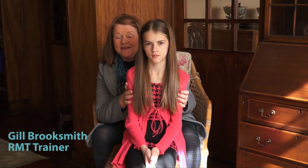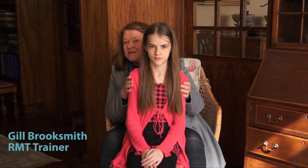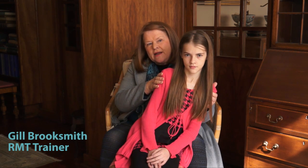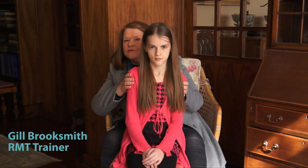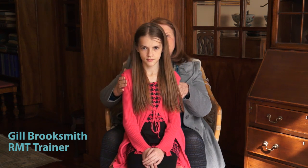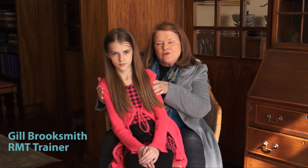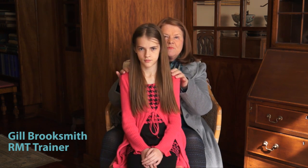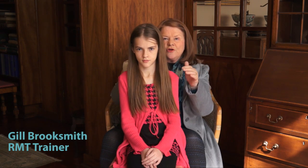So what might the head righting reflex look like? Sarah has very kindly agreed to be my model. So what we're going to do is we're going to test it, and this is what the test looks like — it's one you can even do at home, it's so easy. I'm going to gently lean Sarah over to one side, and I'm going to look and see whether her head moves in a way that her eyes remain level. We're going to go over to the other side and do exactly the same thing. And as you can see, Sarah's head remains absolutely level, even though I'm moving her around.